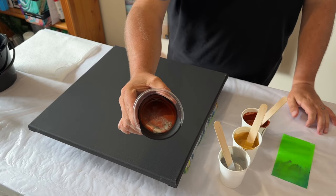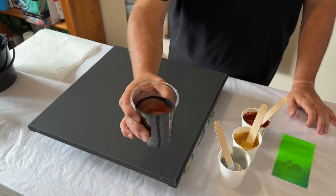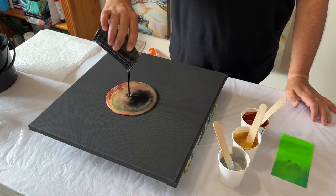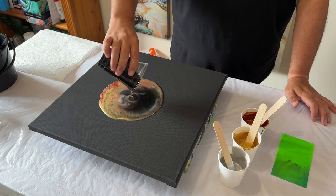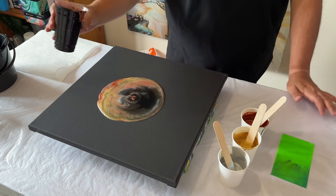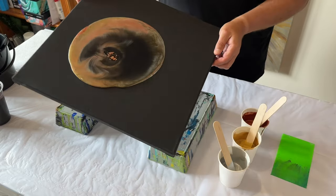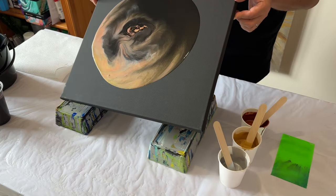I've got some leftover paints from a previous creation and some scrapings from my table when I clear it, so I'm using that as my base color. I'm literally just tipping those colors onto the base, adding a little bit more black, swirling it around — that's going to be my base coat before I start layering. It's a great way to avoid any wastage, using up all your leftovers and table scrapings.